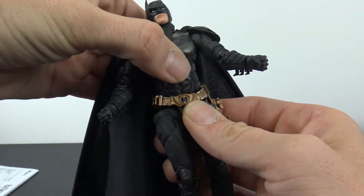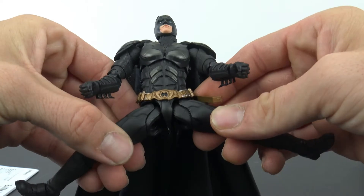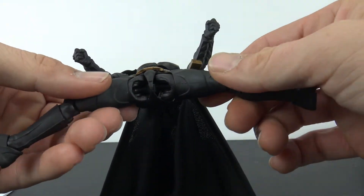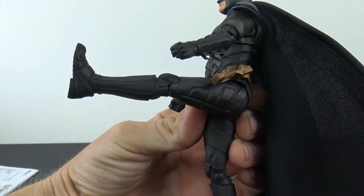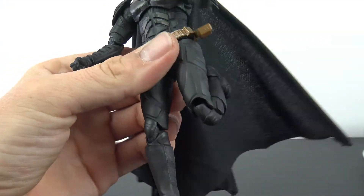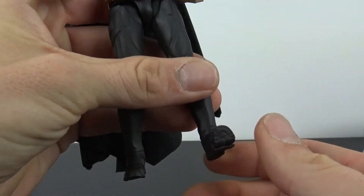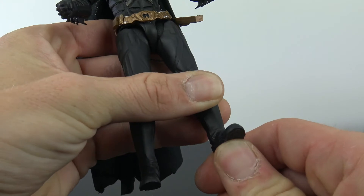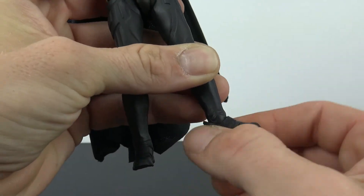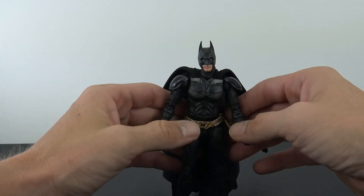You can swivel and pivot at the waist. The legs come out almost doing the splits — basically the ball peg going out both ways. Kicks forward really, really nice and kicks back a little bit. You get the thigh swivel around that. Double-jointed knees look really, really good — it does get a little gappy in the front but it's easy enough to hide. For his feet, it's not the best. You don't get any back, just a tiny bit forward, and the tiniest bit of pivot, but it will rotate so you can fake that pivot. There is a toe hinge.